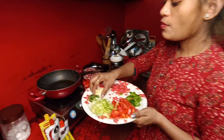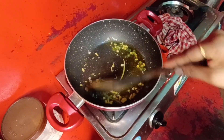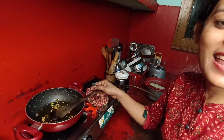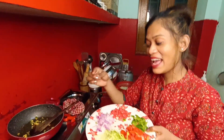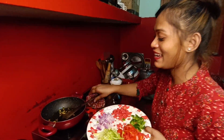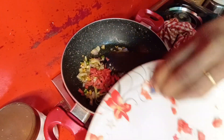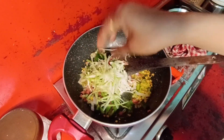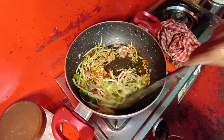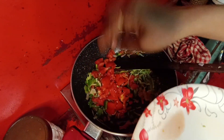We will add garlic (lashun), green chili (harimirch), and Simla mirch. We will cut the garlic and chili. Now we will add ginger. This is the Simla mirch. Would you like to add your tomatoes? If you want more tomatoes, we will add tomatoes.